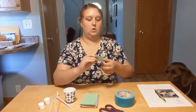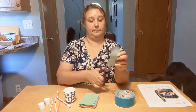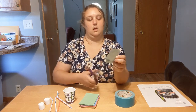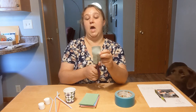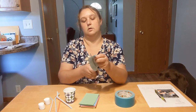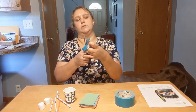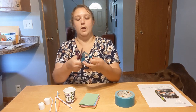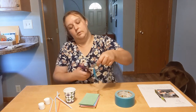Does anyone know what the moon is called when it's shaped like a toenail? That's right, it's a crescent moon. And what is the term for when you cannot see the moon in the sky? The new moon, that's right. This duct tape does not want to cooperate with me — that was getting a little sticky there, if you'll pardon the pun.